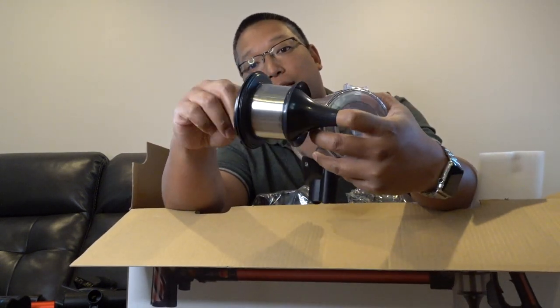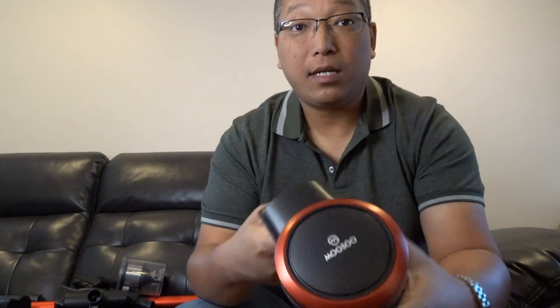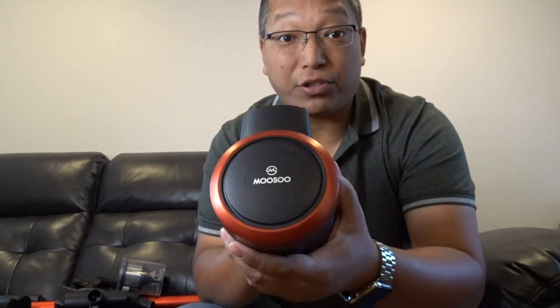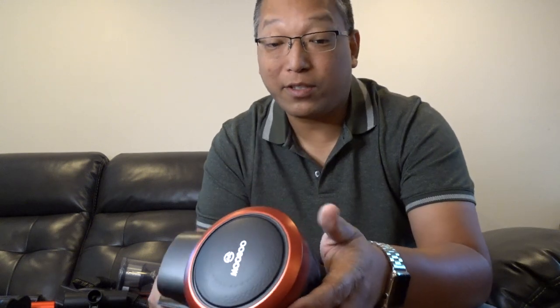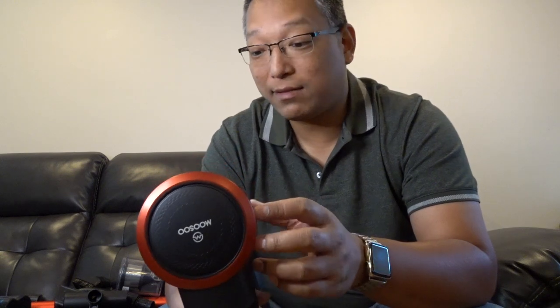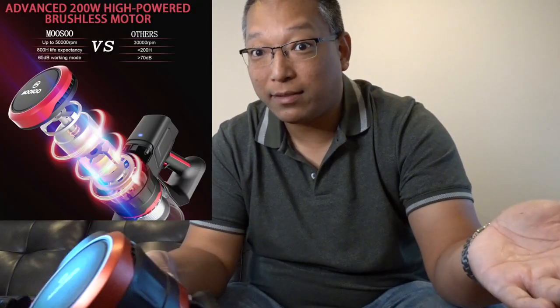So you don't have to keep buying new filters. Here's the main unit — it has a brushless motor. In plain English that means less friction, less heat, longer life, better performance. Like if you go to Home Depot and buy tools, the brushless ones are always way more expensive.